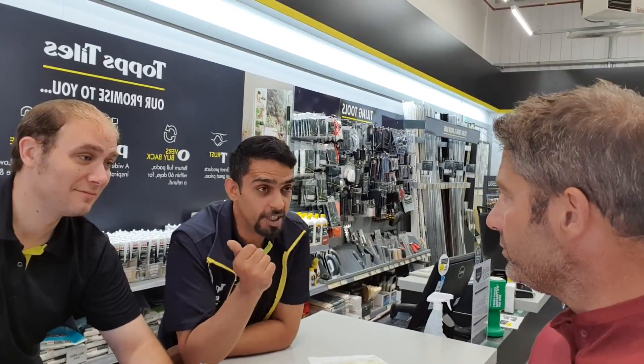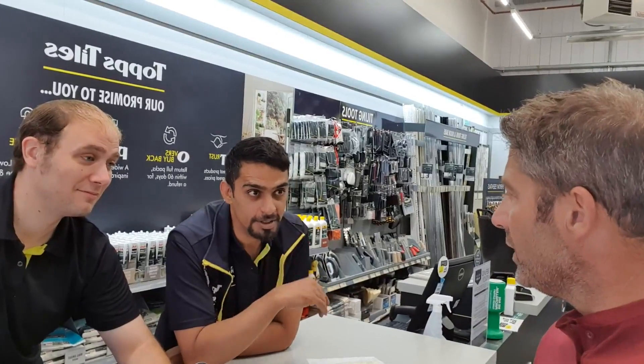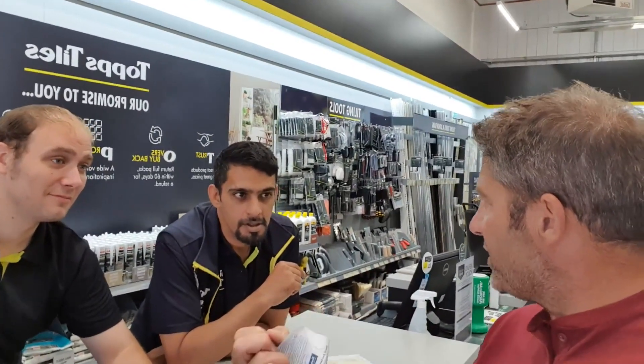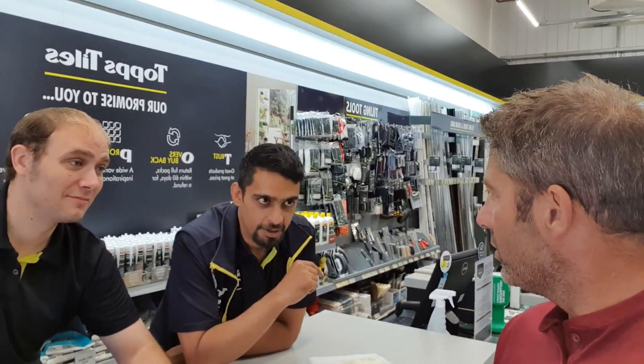And it goes off pretty fast as well, doesn't it? It's a medium actually — so you've got slow setting, you've got rapid setting, this is the medium. Does that have a waterproofer in there, or would you still have to waterproof the wall to make sure the damp doesn't come through? Still have to waterproof it. Still got to waterproof it — we're getting good advice here.